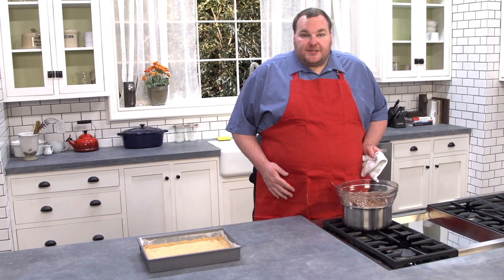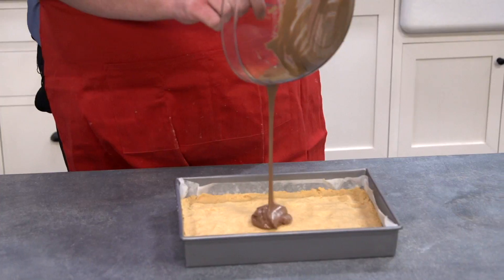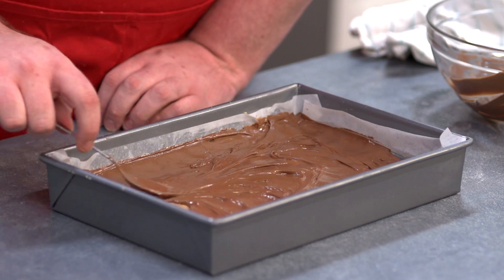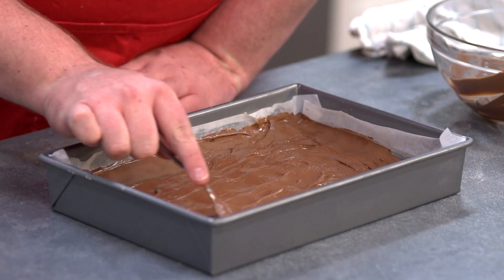That's our chocolate melted, so all we have to do is spread it all over the top of our slice — just spread the chocolate all over the surface with the back of a spoon. Our slice is ready to go into the fridge for about 30 minutes, or until the chocolate on top has just set.